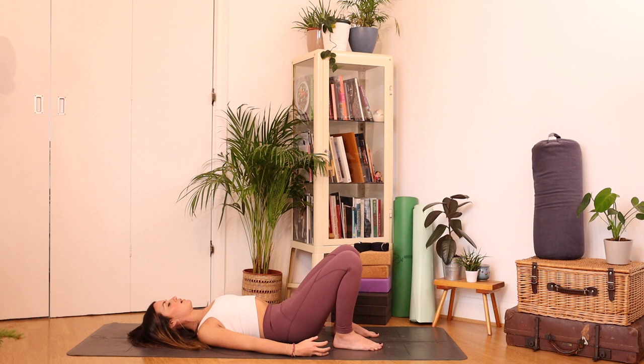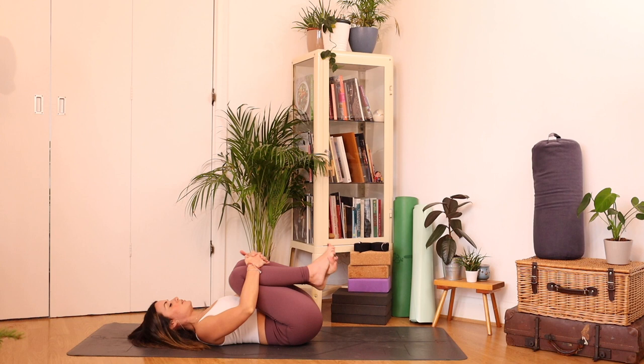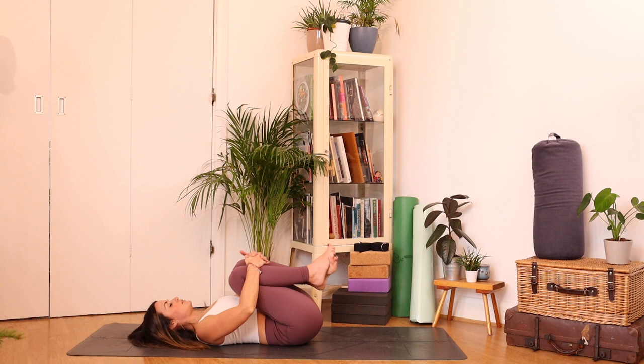Well done. Take a little swipe of the knees from side to side. Then hug the knees in towards the chest. Let's take some circles with the knees just to massage into the back, and circle the opposite way.